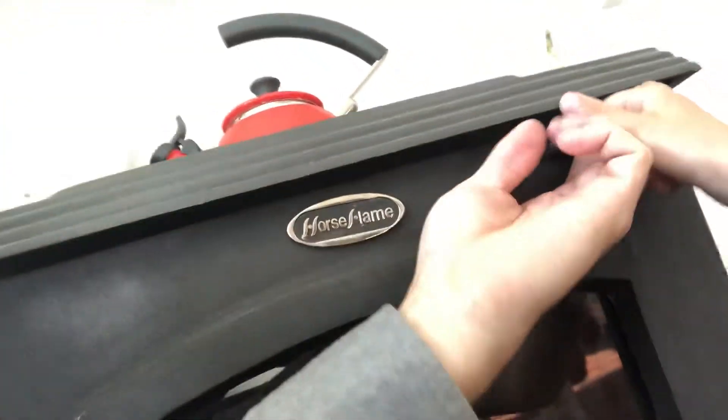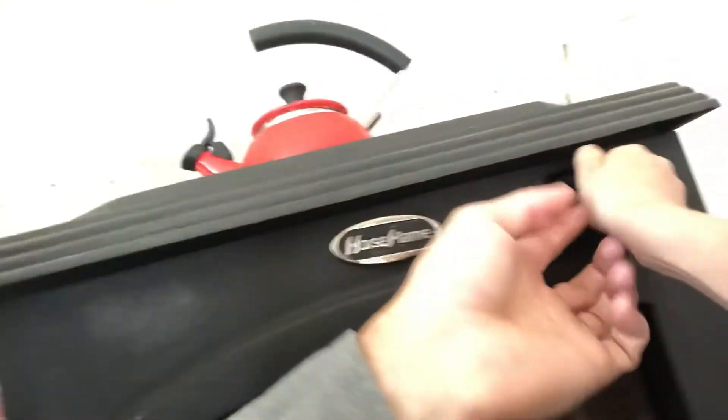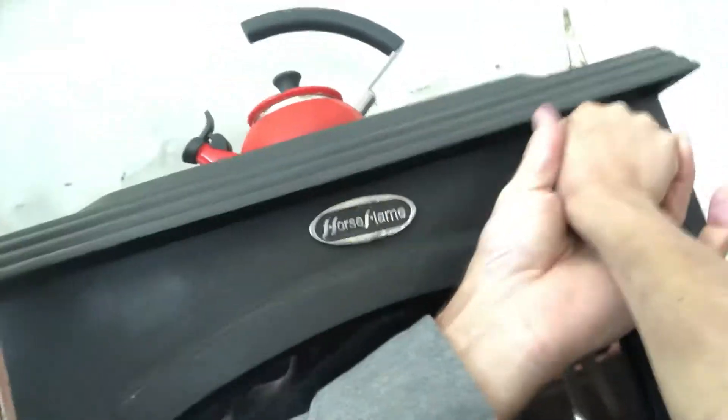Open up the damper. We got two dampers here — one on the front, open it all the way up. And the top one, right here, goes all the way over to the left — slide it all the way. There you go. Let's see what we got. Nice! Hope you guys are staying warm this morning.